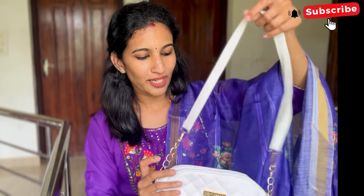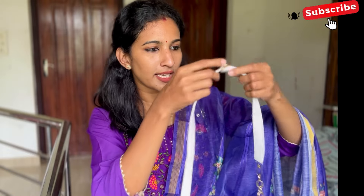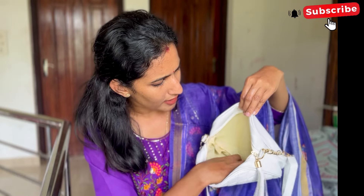Next one is a white sling bag. It is about 455 rupees — very affordable. It is good quality. It has a golden chain and a big compartment.